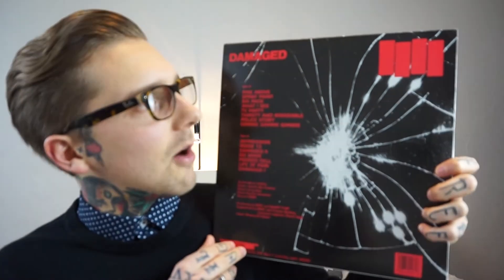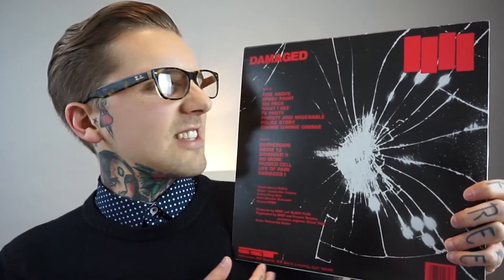On the back there's more artwork — same broken mirror theme — and the classic Black Flag logo in red. This is not my favourite Black Flag album; My War is my favourite. This is actually a pretty shitty repress and it got damaged when I moved to Berlin. But it has got some of my favourite tracks: Six Pack, TV Party, Depression, Spray Paint, and Rise Above — Rise Above is such a banger. Just those traditional American hardcore punk sounds.